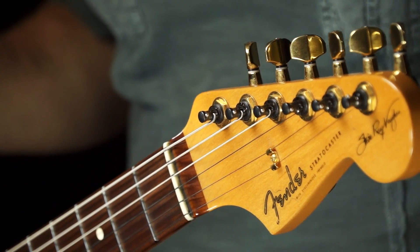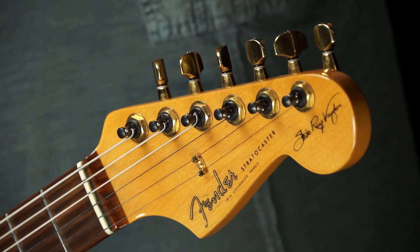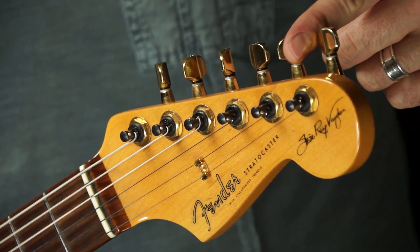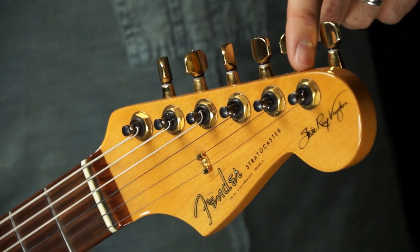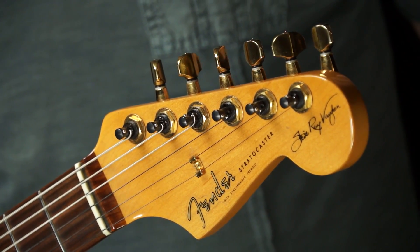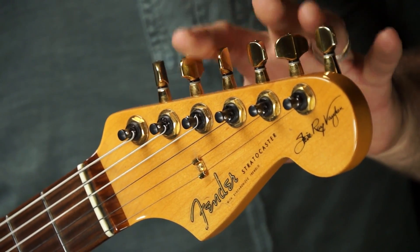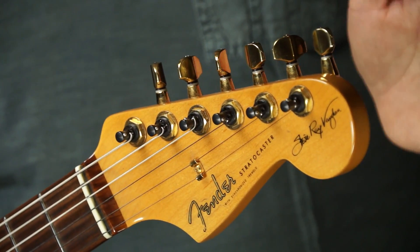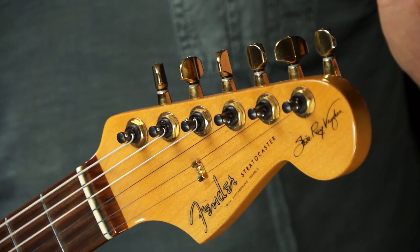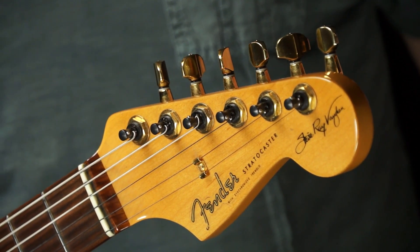I guess it depends on how satisfied you are with them. Now, there is one thing that you should know. I don't know how this relates to all strats, but the shaft on these things — the hole that goes through the headstock — is bigger than the shaft on vintage tuners for strats, at least for the tuning machines that were on here. If you're going to install these yourself, you're on your own. Just make sure you're good with the drill and you know what you're doing.